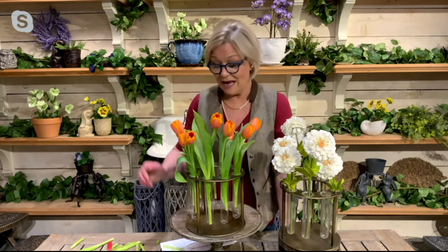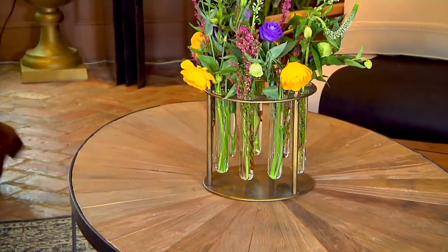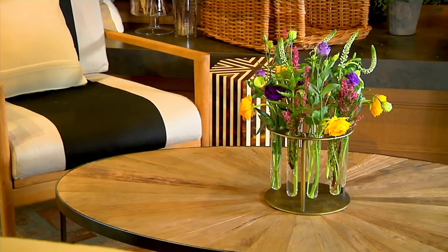Very chic and fun to do. I love doing things a little bit different. We all have our utility vases, but it's always nice to have that vase that is just a little edgy, a little bit different. You can create that with your own flowers, whether they're fresh or whether you pick up a bunch at the market.